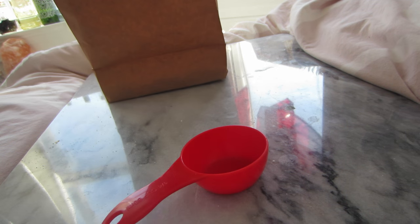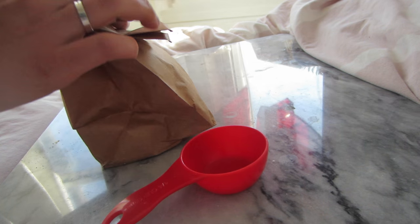For this recipe, all you have to do is open up your brown paper bag, pour the popcorn kernels in, and then fold it up. I like to fold it over twice to make sure it doesn't come undone in the microwave. Then put it in the microwave for 2 minutes and 30 seconds, but make sure to stop the time if there is more than 3 seconds between pops, otherwise the popcorn might burn.